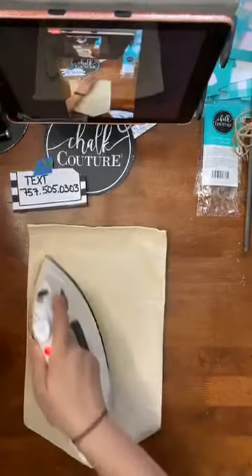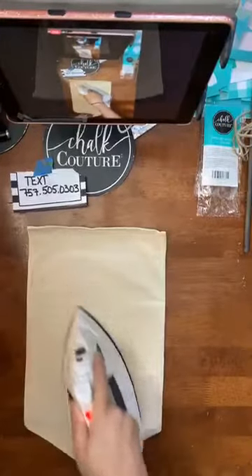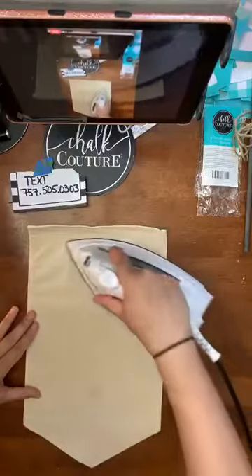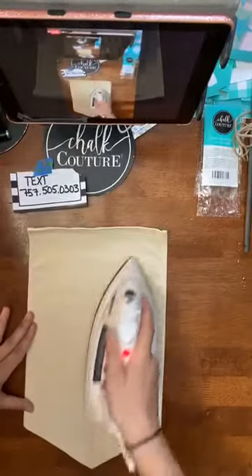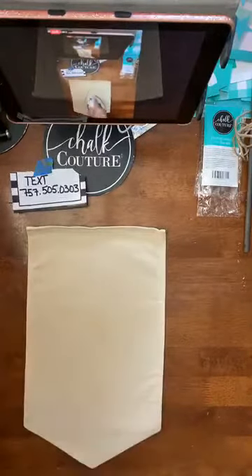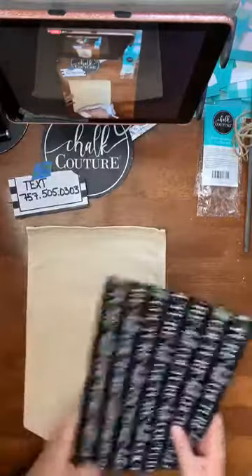This does come rolled up in the package, so I am just trying to get some of those creases out. Like I said, this is going to hang on our flag stand. It's going to be very simple and quick — I'm just going to do our last initial C with some florals on each side of it, but I'm doing it all in straight black because we've got a red brick house with black shutters. I'm just going to keep it very simple.